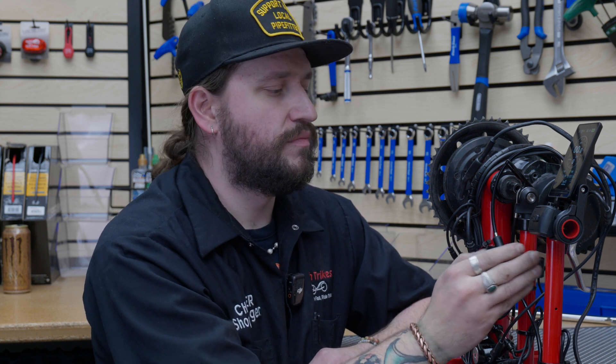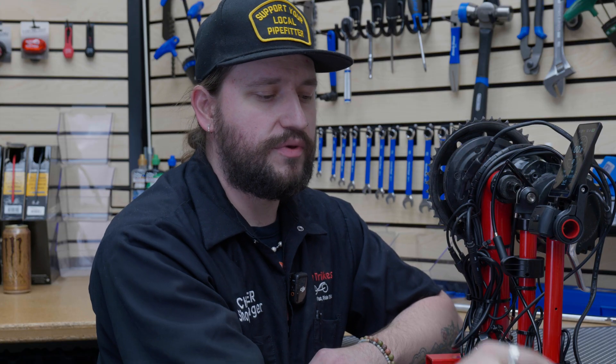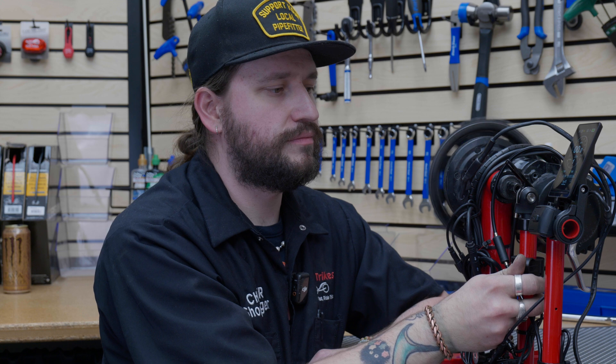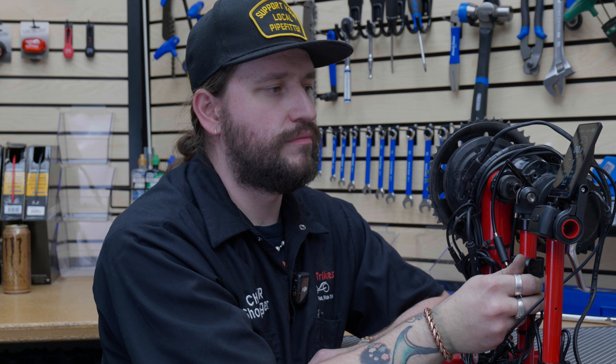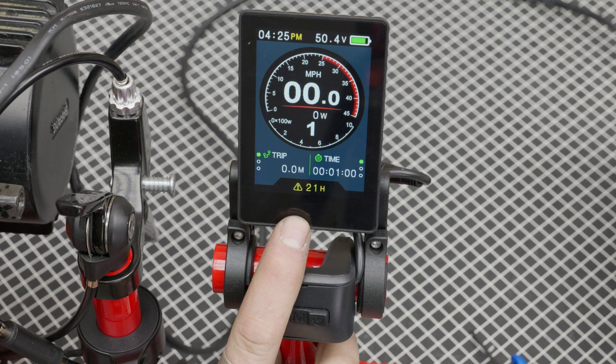A couple of things you'll notice: down here is where your error code will show up. I'm going to throttle it — because we don't have the speed sensor hooked up, it's going to throw an error code. You can see the motor cut out because the speed sensor is not reading. A yellow exclamation point popped up because the speed sensor wasn't connected, so the motor cuts out power. We'll go into detail in our motor diagnostic video where we'll cover all the error codes and troubleshooting tips.